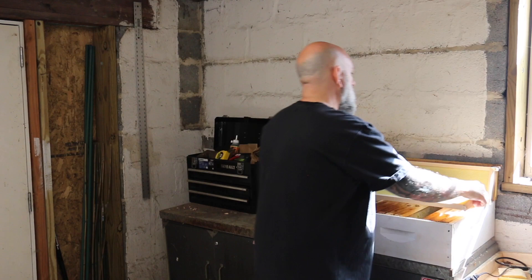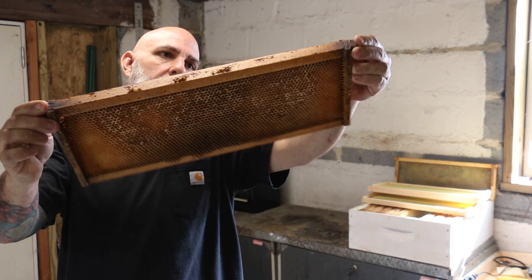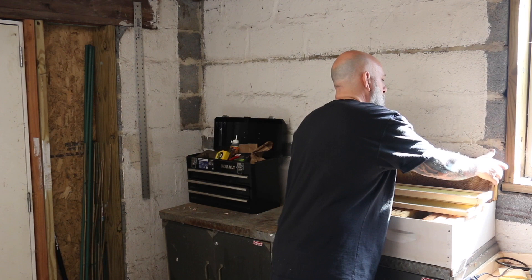They're going to draw them off of the foundation to almost be flush with this space right there, and what it's going to wind up looking like is this. For demonstration purposes, I'm showing you guys and gals my mediums from my supers from last year.